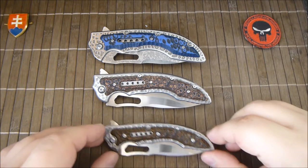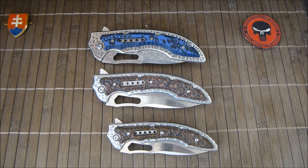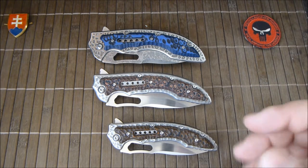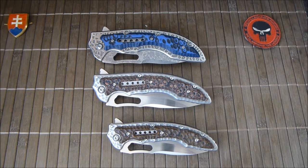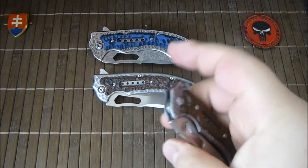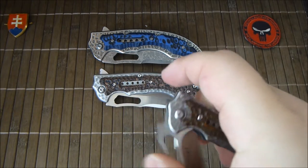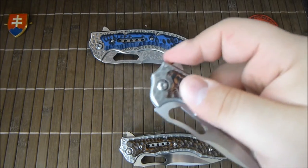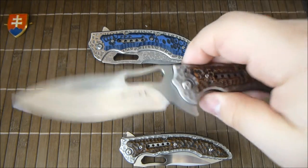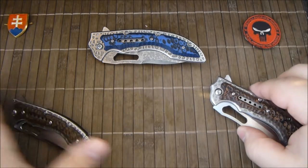I had different pieces of these knives and they came in different quality levels. Some have a very hard detent — it is almost impossible to flip and you really need to oil up the detent hole so you can use it. Some had a light detent like this one, so it flips better.